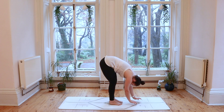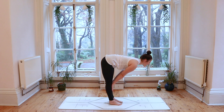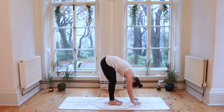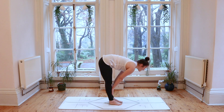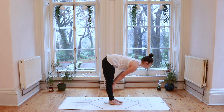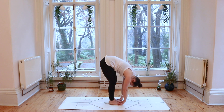We'll take that two more times. Inhale to lift up halfway, lengthening through the spine, hands come to the legs. Exhale, melt the chest down, surrender towards that fold. And one more time, inhale lifts you halfway — really lengthen the spine, allow the gaze to move forwards. Exhale, soften the chest down, forward fold.